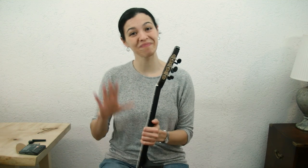So that was changing the strings on your classical guitar. Please let us know in the comments if you have any questions or whatever you'd like to see as our next tutorial. Thanks, bye.